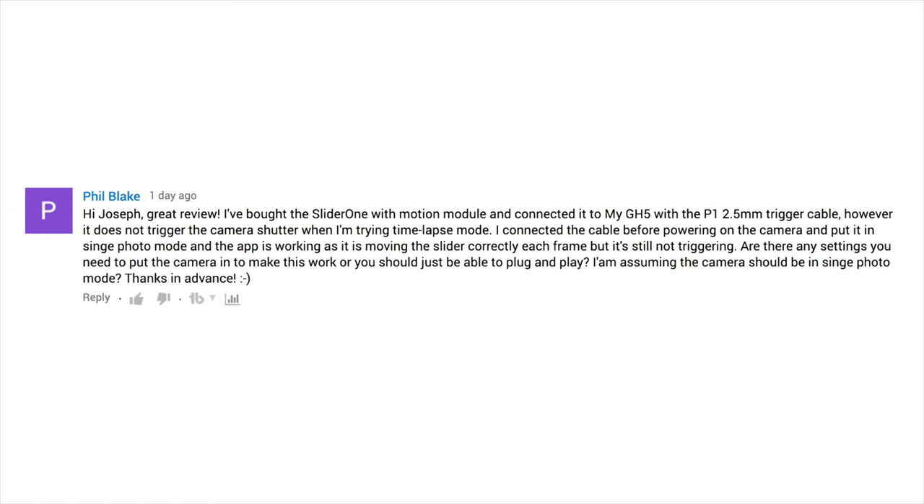I connected the cable before powering on the camera — very important — and put it in single photo mode — that's also important — and the app is working as it is moving the slider correctly each frame, but is still not triggering. Are there any settings you need to put the camera in to make this work, or should you just be able to plug and play? I'm assuming the camera should be in single photo mode.